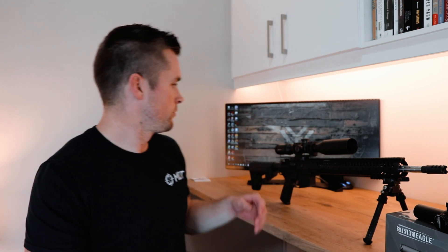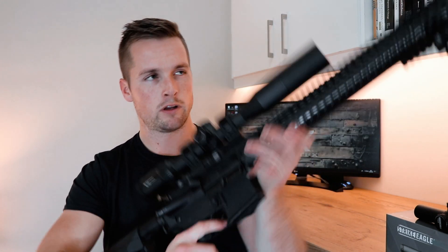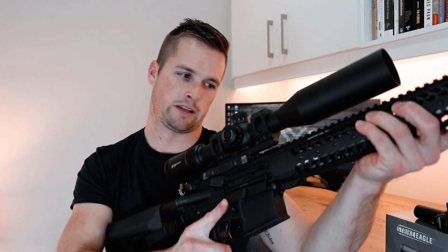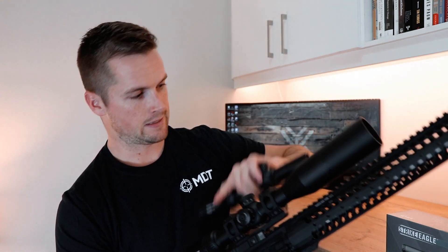Sorry that I lost my footage for the unboxing — it would have been cool. I really look forward to heading down range with this piece and seeing what it can do. I'm also going to see if this quick-throw lever fits on this. Next week we'll be reviewing a hat from MDT — it's the nicest hat I've ever owned — so stick around, this channel is going places.